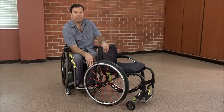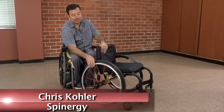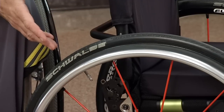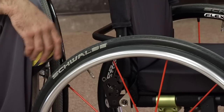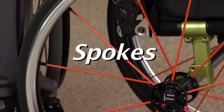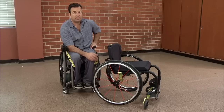Spinergy has a patent on the Flex Rim, which is a very special unique rim that is vulcanized to the rim itself — the push ring. It allows it to flex, so if there's a doorway that's a little bit tight, or if you hit a door jam or furniture, the push ring is going to flex in a little bit to keep it from damaging doorways. Available for both everyday chairs and sports chairs, with different spoke options and colors. Spinergy's PBO spoke technology is one-third the weight and twice as strong as steel.